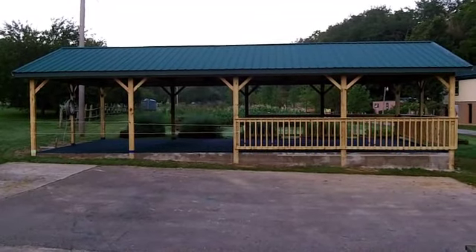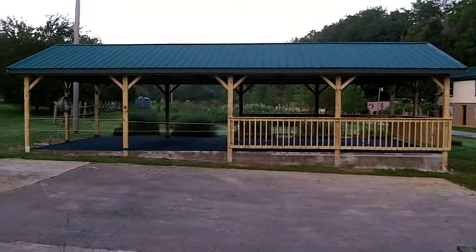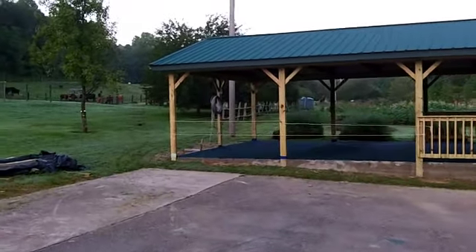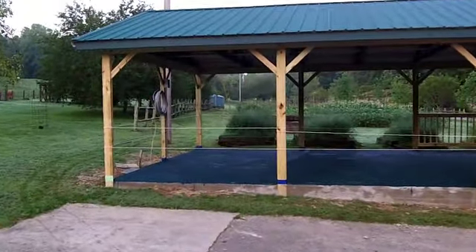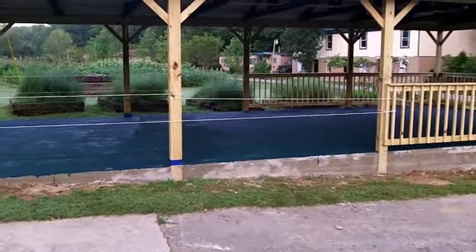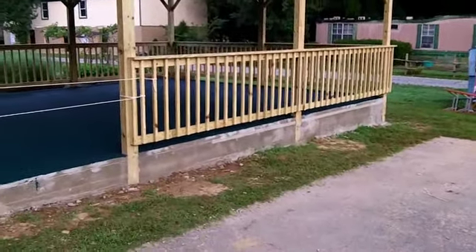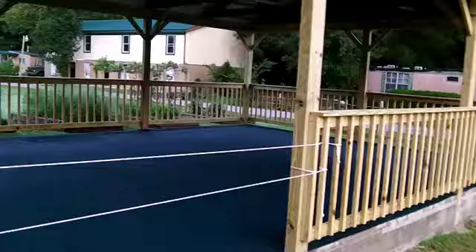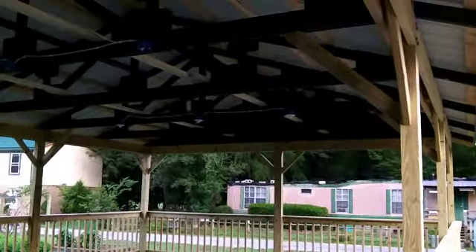Elder Doug has got a little bit more wiring to do. You see that spool of wire right there — we have to run that to the electric box to provide lights to the pavilion itself, along with a couple of working fans. We're going to put a couple of fans in here. We have it roped off because we don't want anybody to walk on this surface just yet. And on this high end, we have railing, which is a safety factor for children.